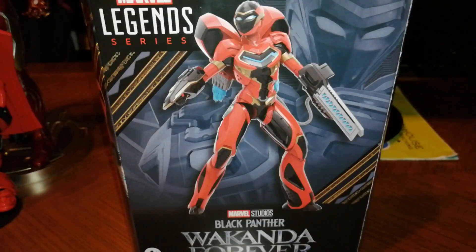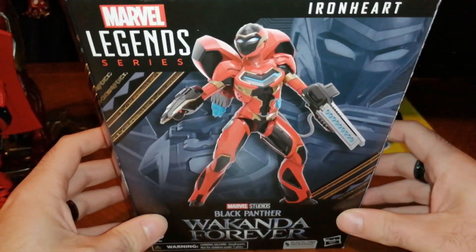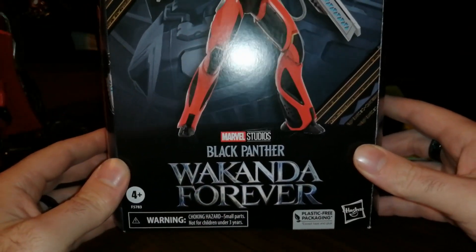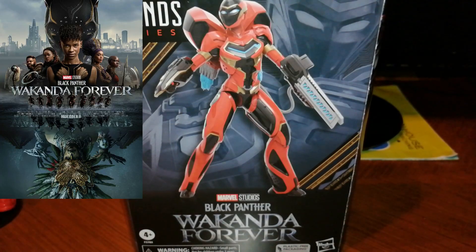Hey folks, how are you? This is a new review by Heroes for a Day. I'm Argyris, your host as always, and today we're going to travel all the way to Wakanda, deep in the African forests. And how are we going to do that? Of course by reviewing Ironheart, the new figure by Marvel Legends Hasbro from the very pleasing, very well executed Black Panther Wakanda Forever movie.